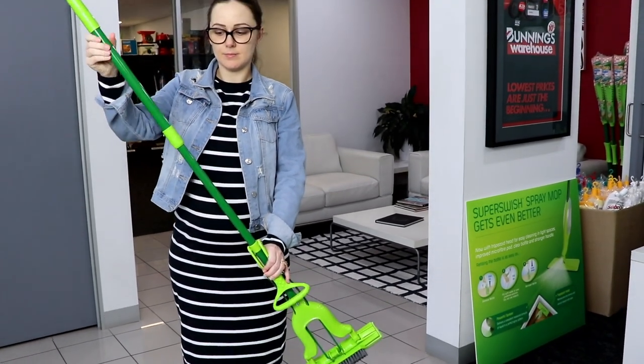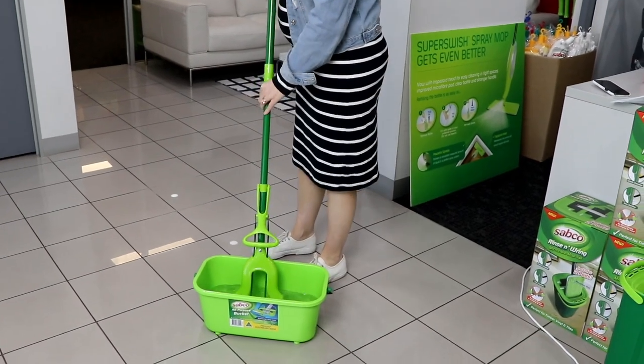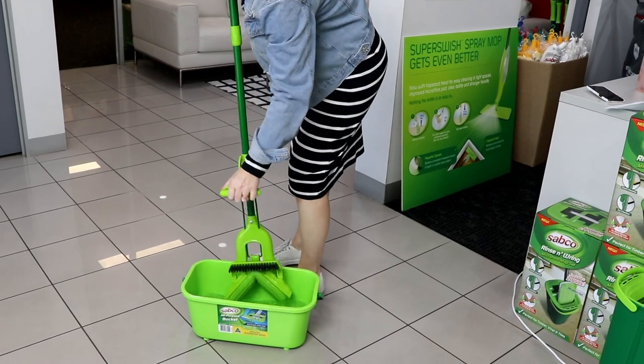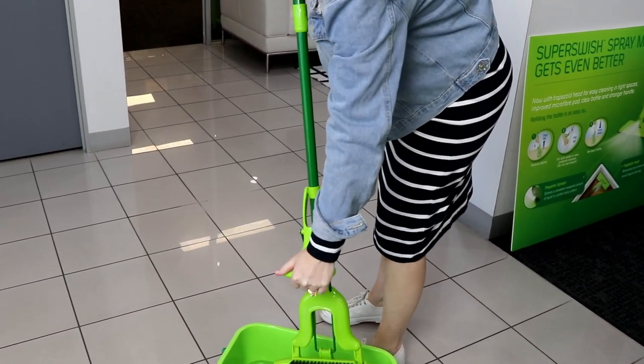Make sure the handle is fully extended. Simply wet the mop in a bucket of water, use the easy ringer to effectively remove excess water and click the handle into place.